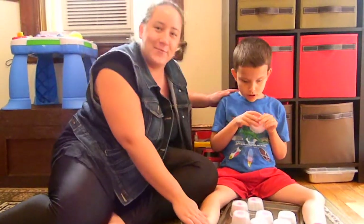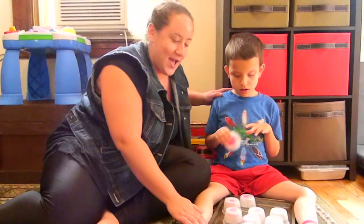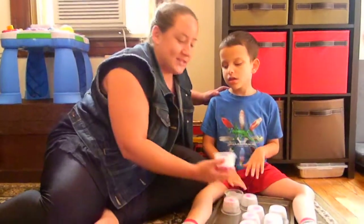Hi, I'm Chelsea. I'm here with Ivan. We're from wonderbaby.org and today we're playing a tactile matching game.